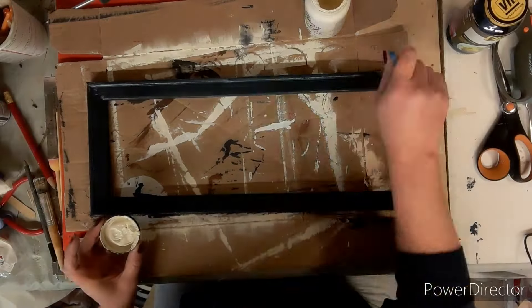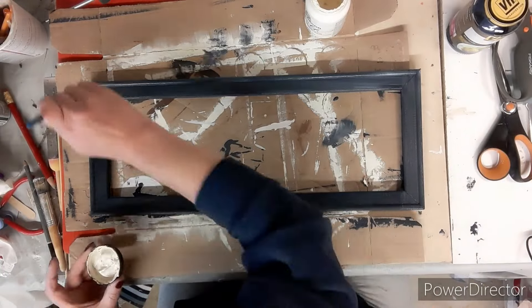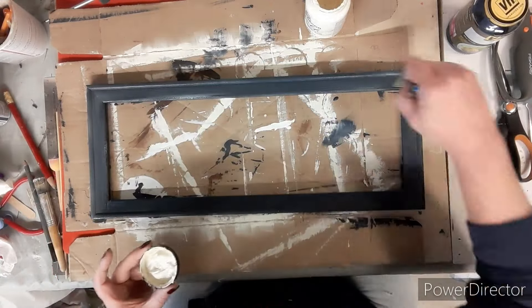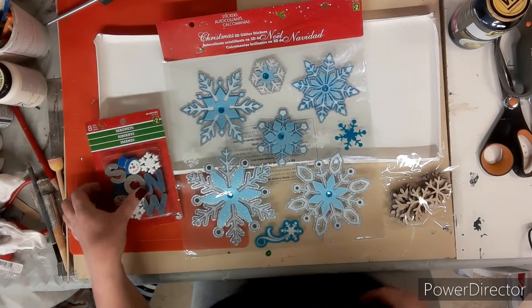Then taking my sheepskin chalk paint, while the frame is still wet, I'm going to rub it along the frame and smudge it in just to give it kind of that snowy look.